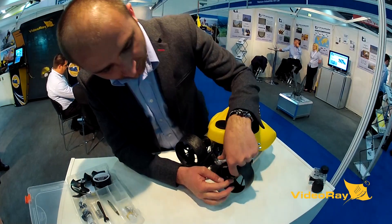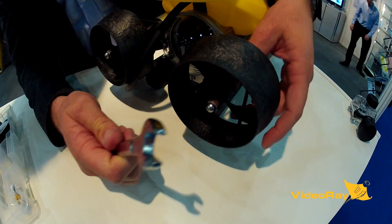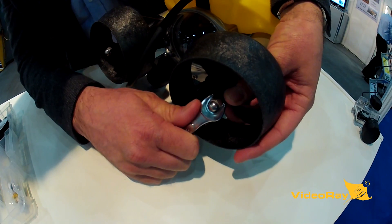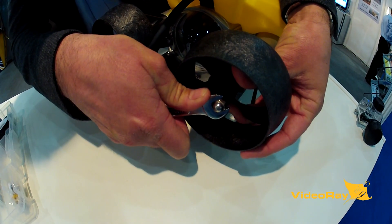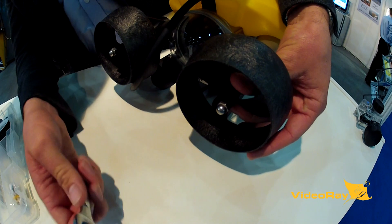Push the propeller all the way with your finger — don't hammer it on. Then tighten and nip the bolts with your hand. Once done, you need to get a good grip of the prop and torque it just enough with your finger and your hands on the prop to stop the prop from turning. And that's it.